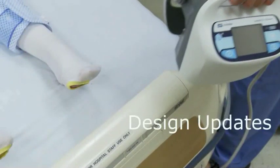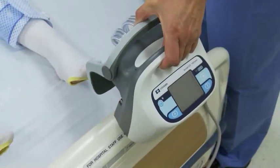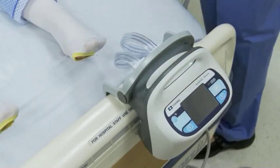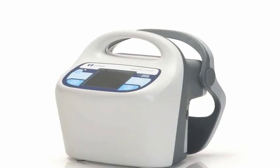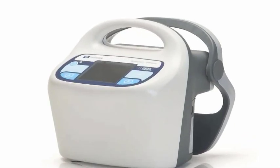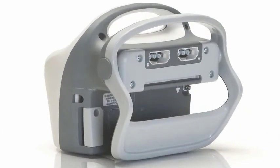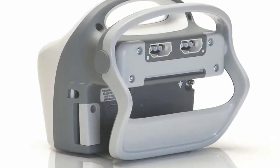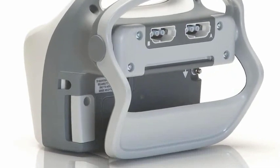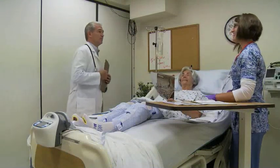Covidien has made multiple design updates to further enhance the user experience. Such improvements include an adjustable bed hook to accommodate a wide range of bed sizes, and improved durability by using a more robust material and molding design. The 700 series is able to withstand the rigorous hospital environment, and the new material will stand up to the majority of cleaning agents.